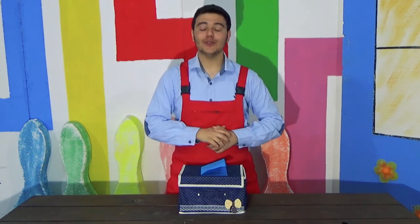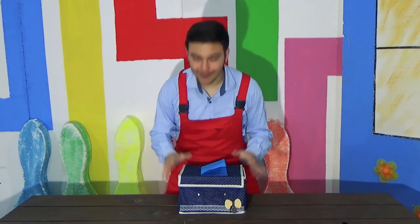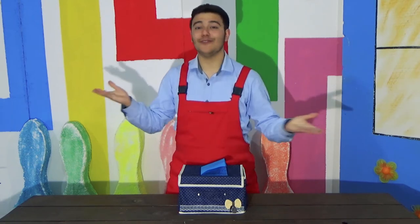Hey guys, welcome back. As you saw in our previous video, we received a mystery box from one of our friends and viewers.